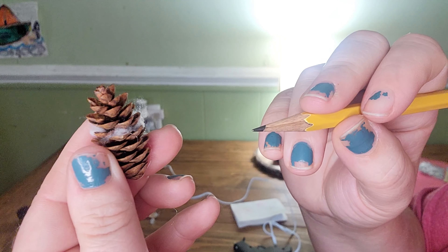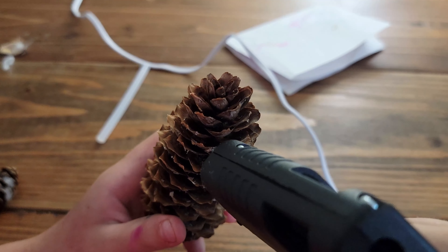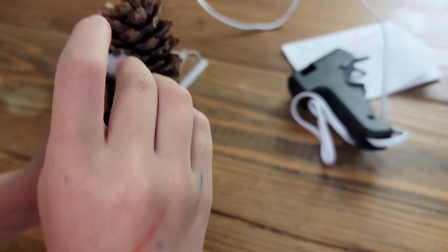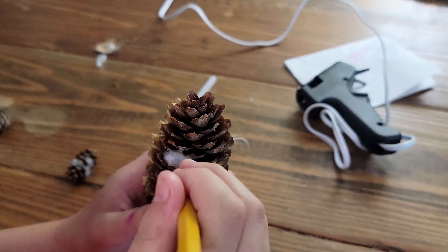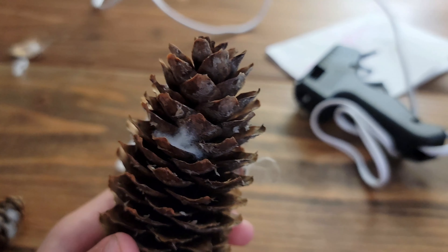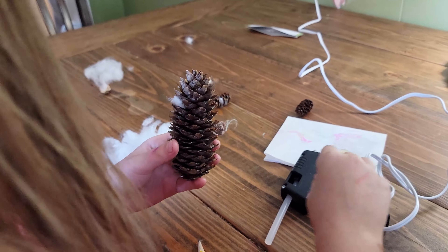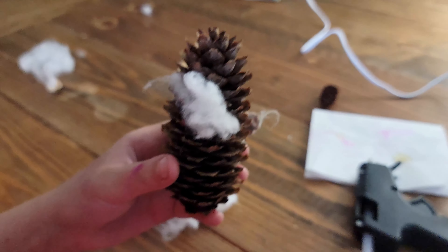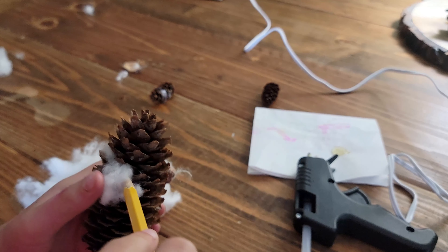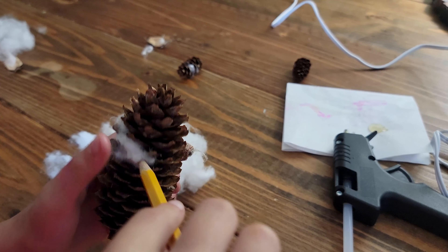Abigail's got the glue gun — she's going to put some glue in between the quills of the pinecone, I guess that's what they're called. Put a little in there, then take your cotton ball quickly and stuff it in there, pushing it in with the pencil so it sticks to the glue. Tuck it in nice and tight. Put some more glue in between the quills, stuff that cotton in, push it with the pencil so you don't burn your fingers, and then even it out so you can still see the quills.